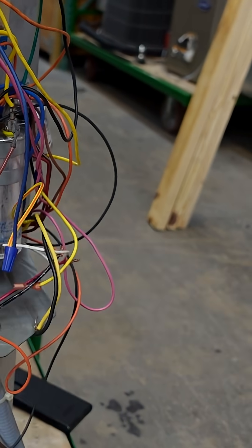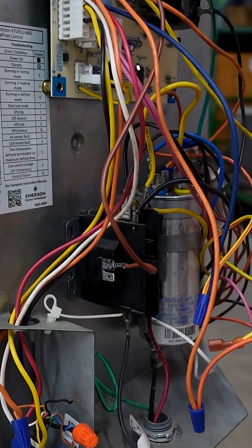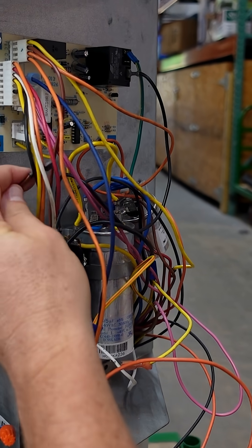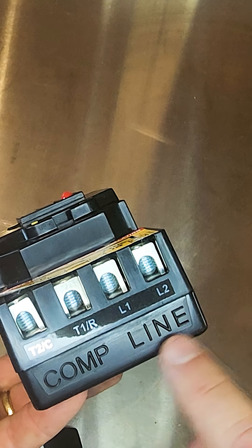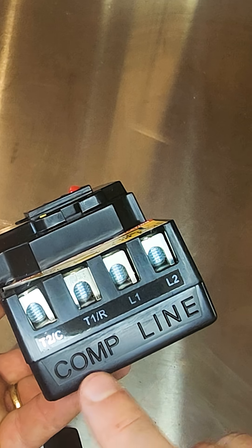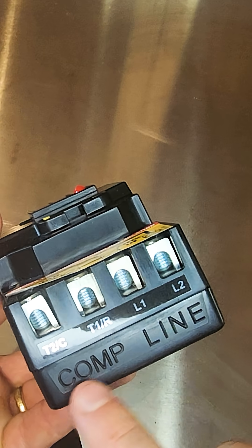Next is the wiring. With most traditional contactors, the high voltage generally comes in the bottom and the load side goes to the contactor and other components out the top. In this case, you have line in on the two terminals on the right — L1 and L2 — and you can see here with this nice embossing it describes it. Your components, or your compressor, connect on the out or load side.